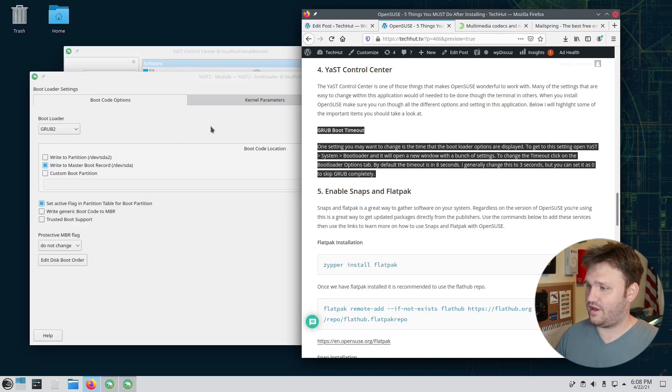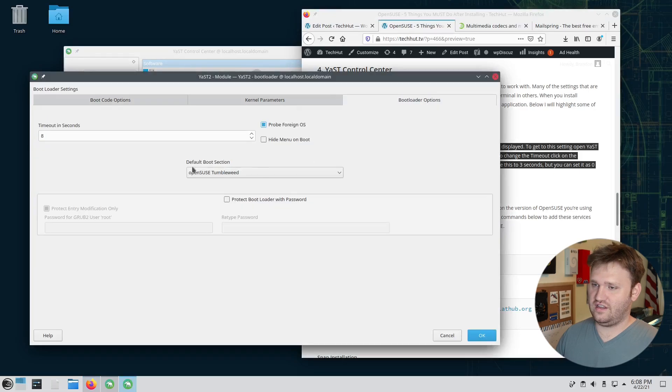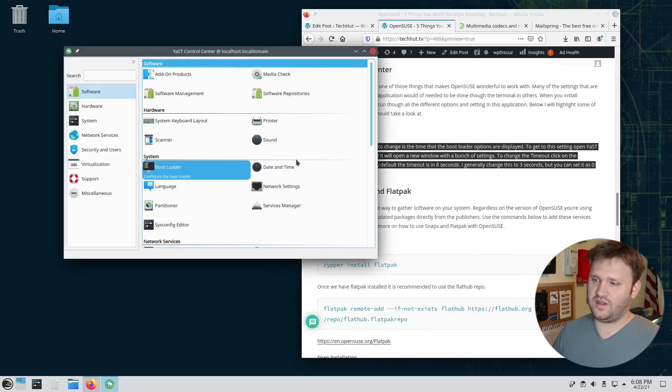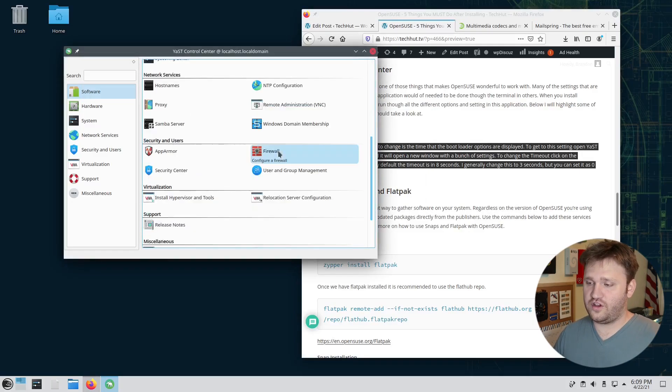One specific tip through YAST is the Boot Loader section, which lets you edit the GRUB config graphically. By default the GRUB bootloader displays for eight seconds — I recommend changing this to three seconds. Avoid setting it to zero because you'll want a couple of seconds to access the recovery screen and roll back to snapshots if needed. Three seconds shaves five seconds off boot time. Hit OK to apply, then you can also configure your sound card, printers, and external devices from here.